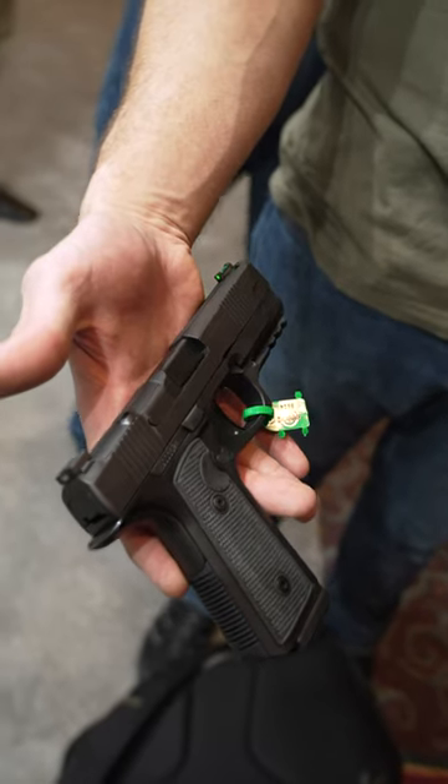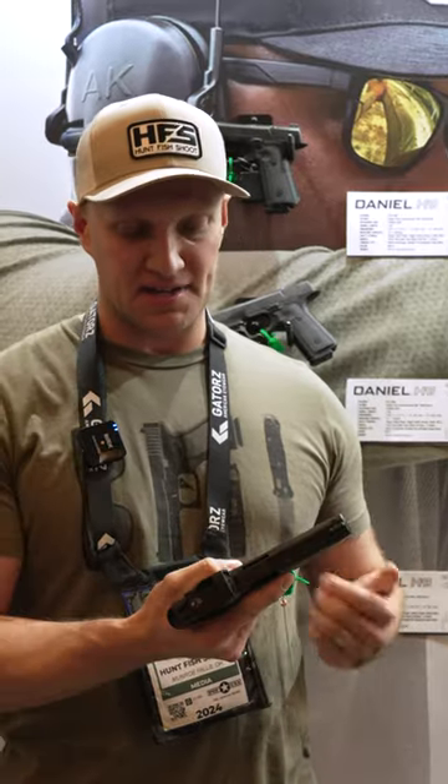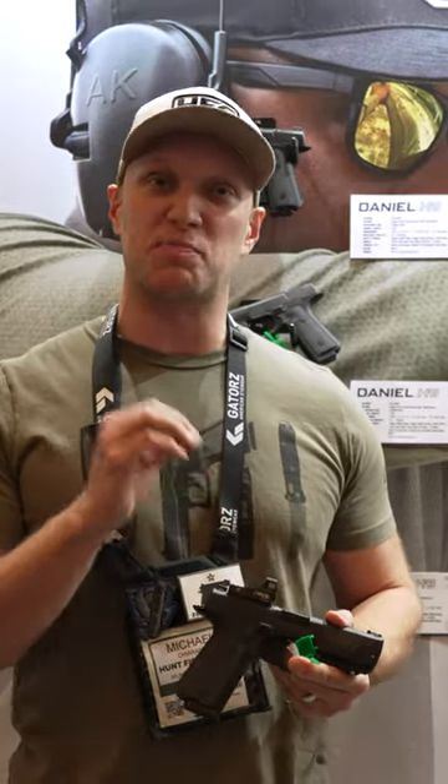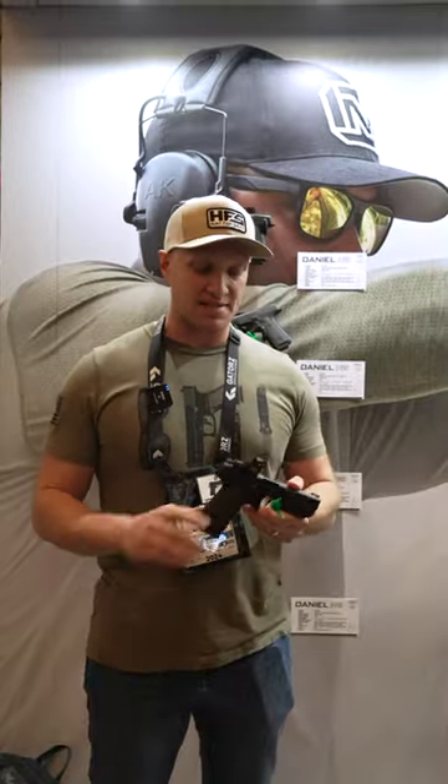The all-new Daniel Defense H9. This thing is going to have an ambi slide stop slide release, good magazine release, an awesome crisp breaking trigger, slide serrations, optics cut, P320 sights, and 15 round capacity.